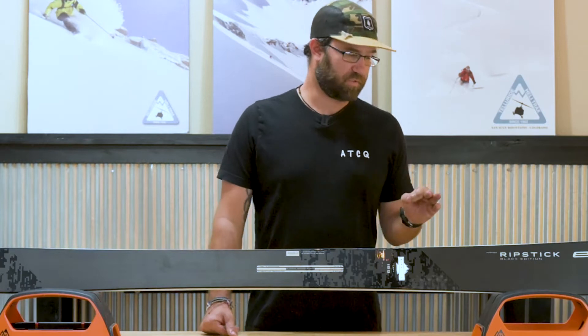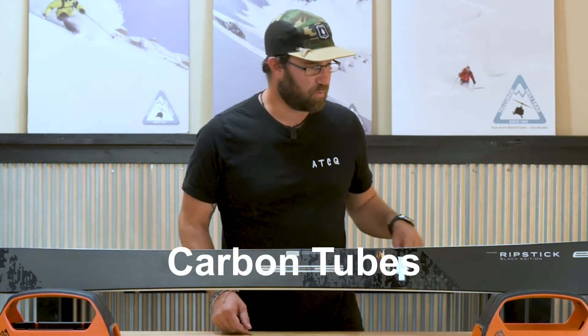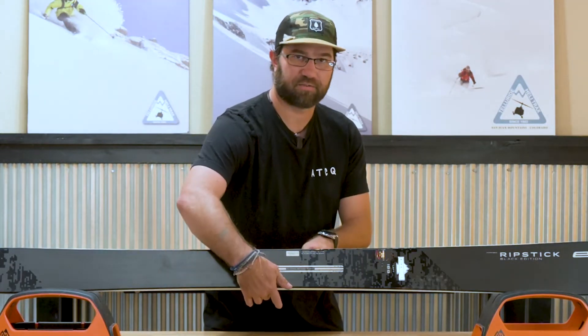What they have done with this particular model is they use carbon tubes — they call it Tube Light — and what this does is it follows the contour, the radius of the ski, on the inside and on the outside.